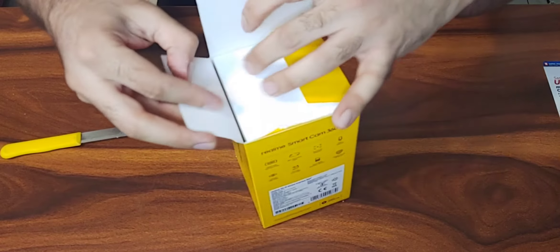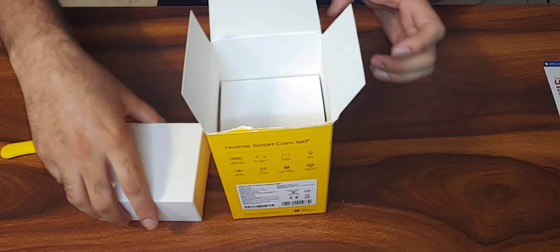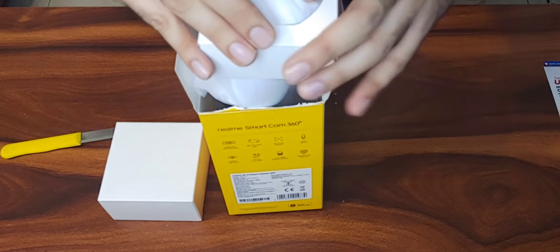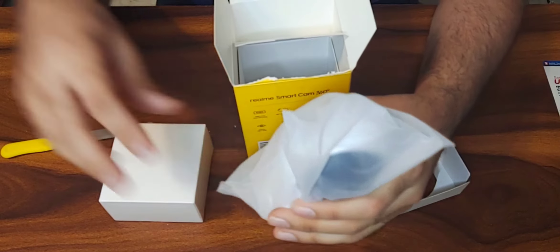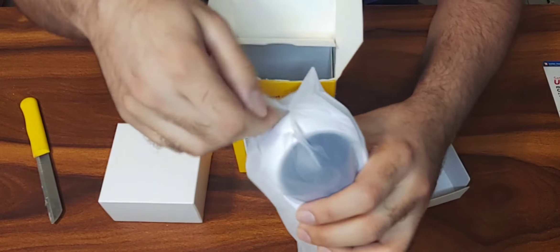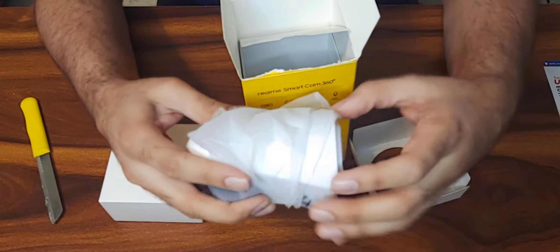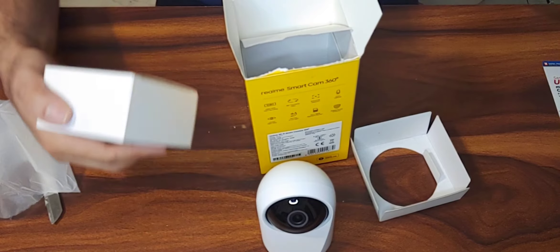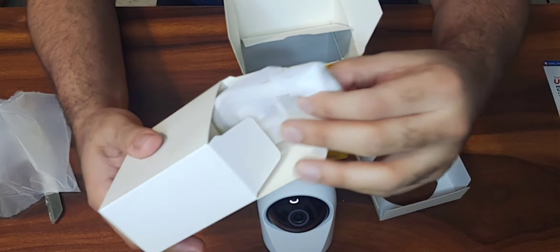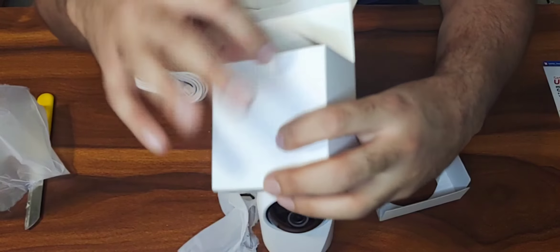Here we go. This contains the charger and the cord, and here is the main camera. It comes in the default white color. Let's take the wrapper out. It feels quite compact in the hand, and the build quality feels very premium. It has a one-meter long cord, which is also premium quality.